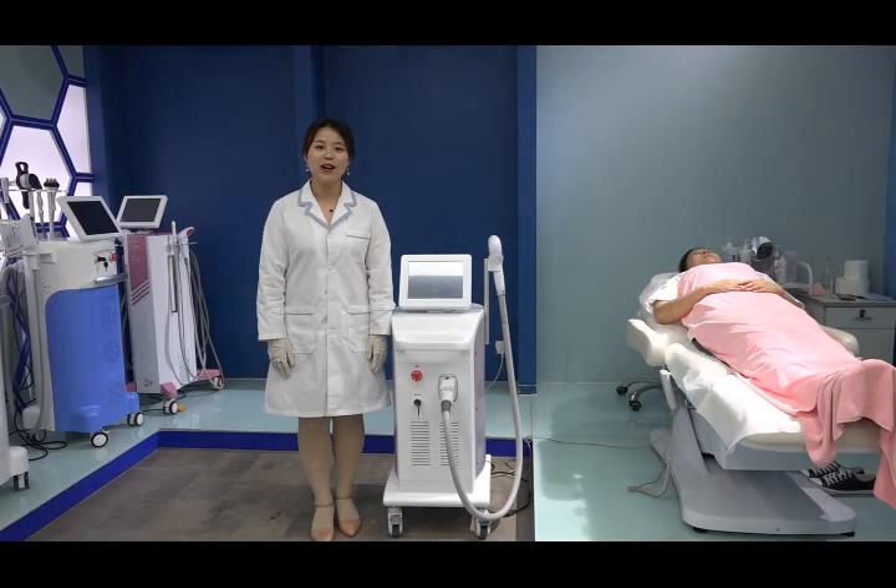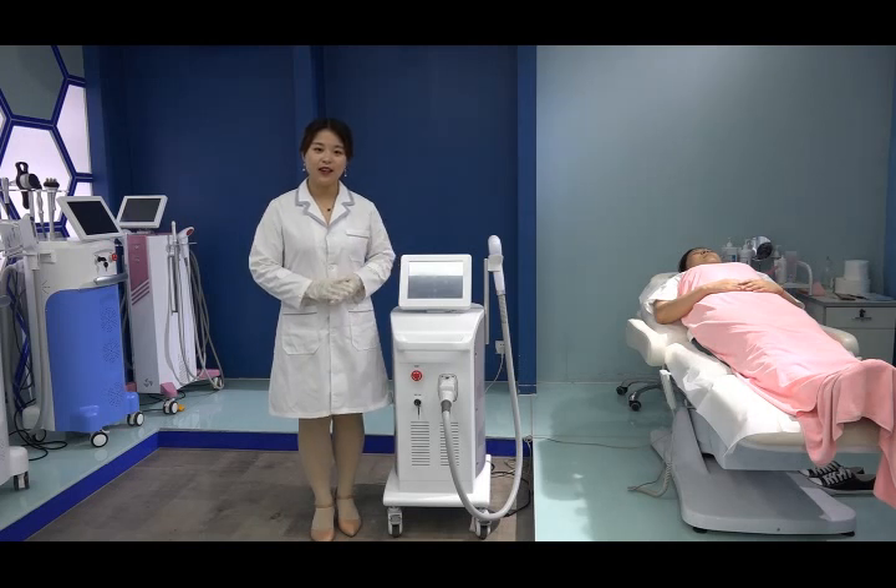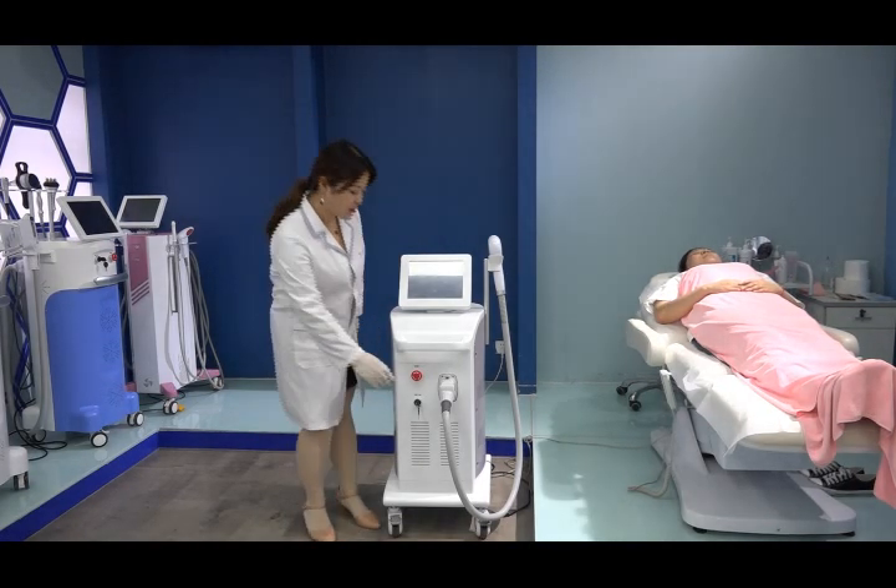Hello everyone, welcome to Beijing Navway. This is our latest triple wavelength diode laser hair removal machine for all skin types, combining three wavelengths in one.